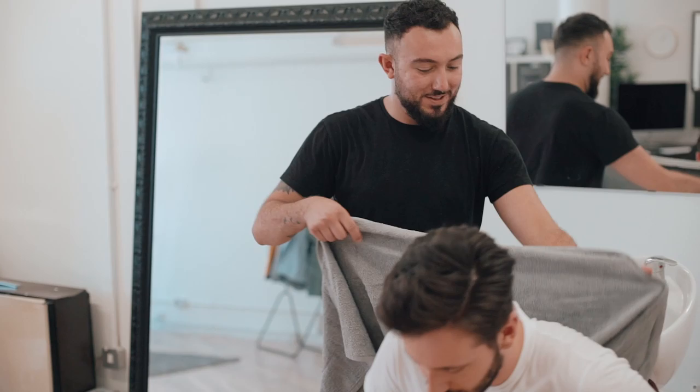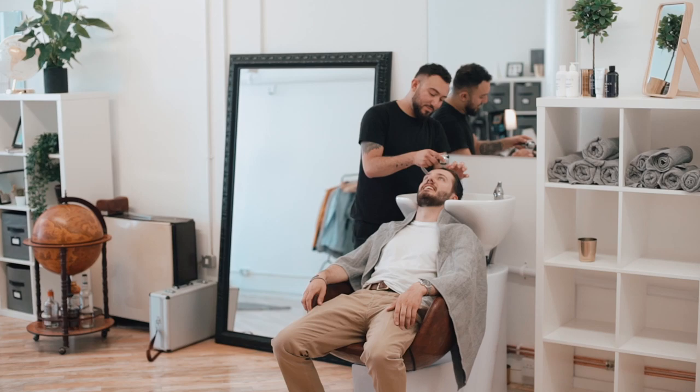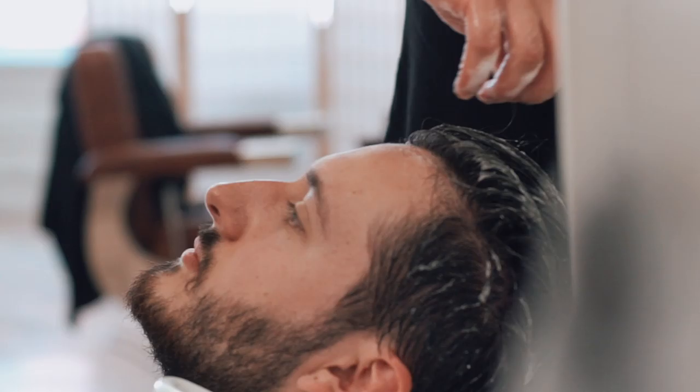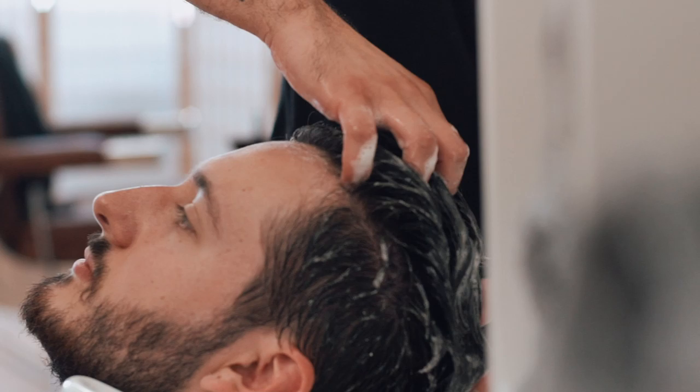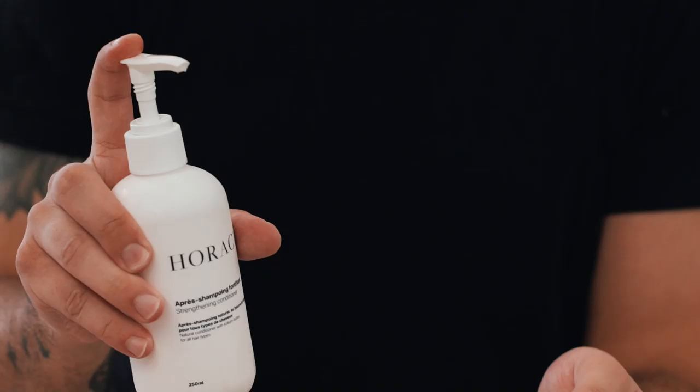It's always handy to go into your barber with your hair styled — it's a top tip to allow them to see how you currently wear it. It's then important for them to wash it before they cut it. The Horace Purifying Shampoo is silicone, paraben, sulfate and mineral oil free, suitable for normal to oily hair, and packed full of natural ingredients to both soften and strengthen your hair. He follows on with a strengthening conditioner to moisturise and strengthen.